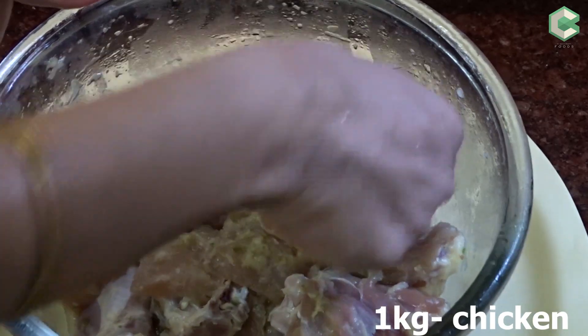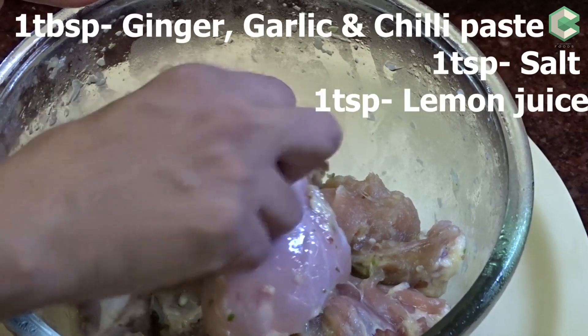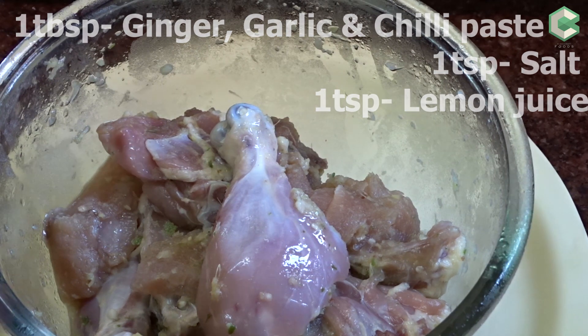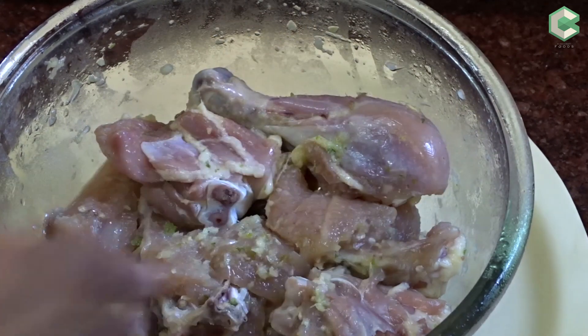For this, I have taken 1 kg chicken with bones. I have 1 tbsp ginger garlic and green chilli paste, 1 tsp salt and 1 tsp lemon juice. I have marinated it for 1 hour.